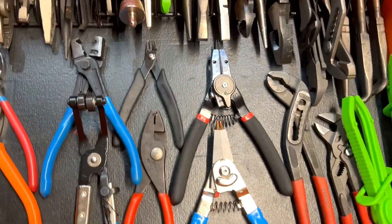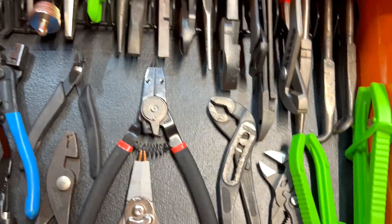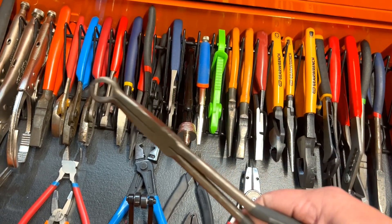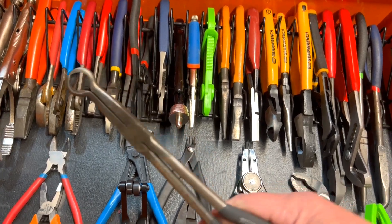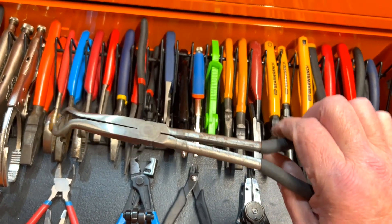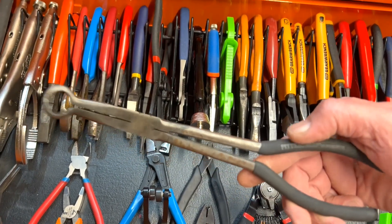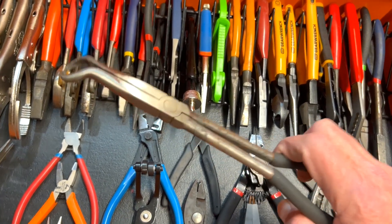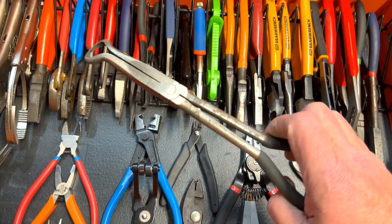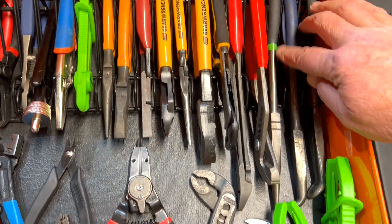We're going to start over here with the cheap Pittsburgh hose pliers — nothing fancy, but they work. I had a set of two; this size and a slightly bigger one that's somewhere in another box. I think I paid maybe seven bucks for both of them. They're long reach, easy to get in there and wiggle off a hose. Why spend 70 bucks on a Snap-on when this does the same job? It's something you hardly ever use, has soft grip handles, and gets the job done. No complaints.